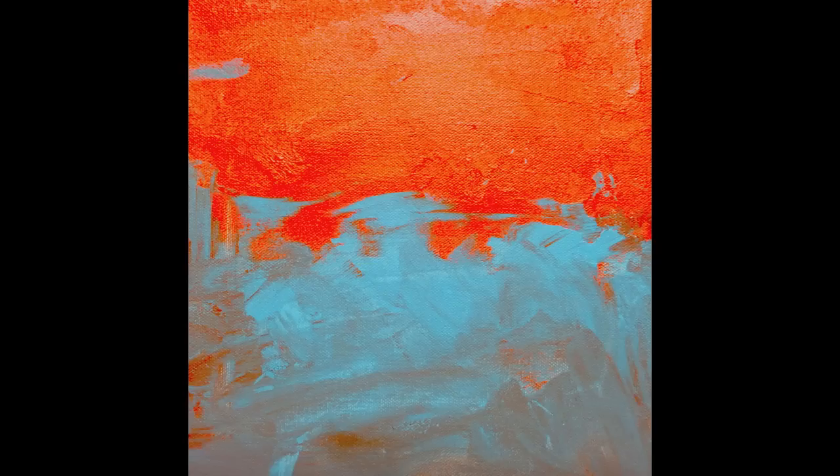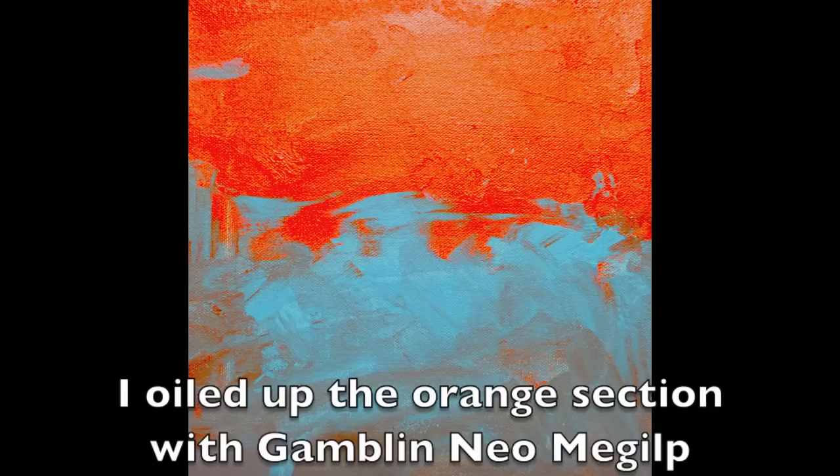This is the original underpainting. I really like the blue part where the orange and the blue kind of co-mingled, but I especially liked where the colors joined. What I didn't like was the flat orange, so I wanted to oil up that section and paint back into it.